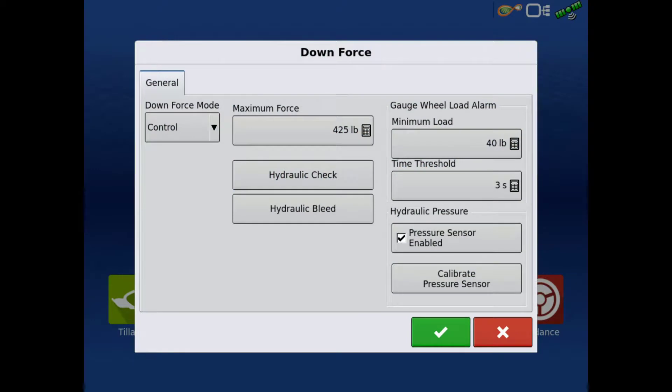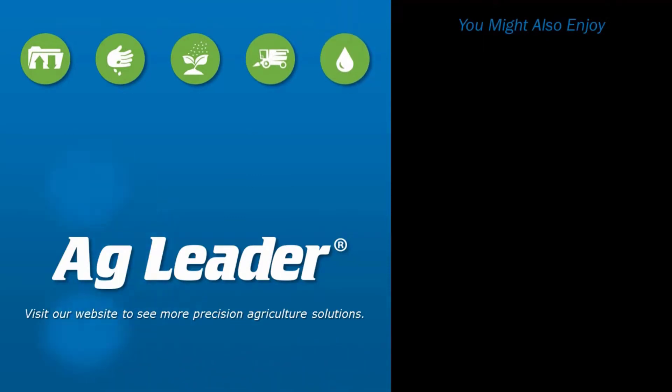Now you are able to successfully complete the SureForce Hydraulic Bleed Routine on the InCommand 1200 display and are now ready to begin planting in the field. If you'd like to see more short tutorials from Ag Leader, please subscribe to our YouTube channel.